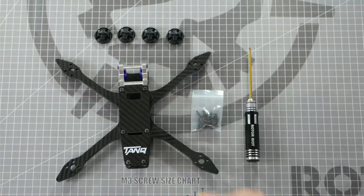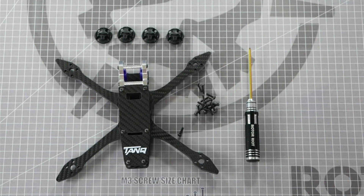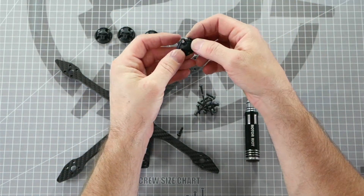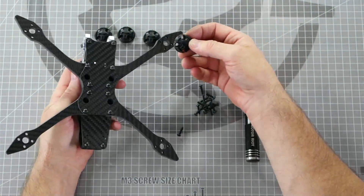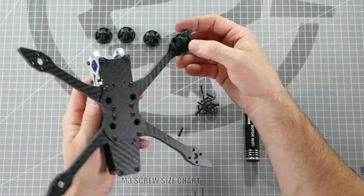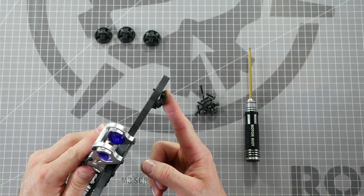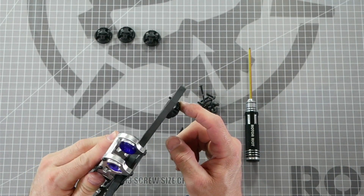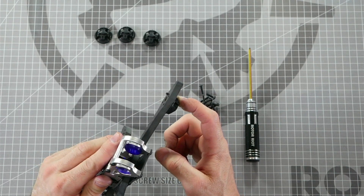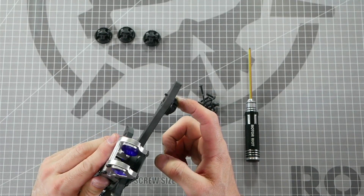When using the quad skids to mount your motors, the bag provides the perfect length screws for most motors to ensure proper mounting. Simply slide one screw into the quad skid, position the quad skid on the bottom of the arm in your orientation of choice, line up the screw with the hole, pass it through and screw in your motor. The length is perfect to go into most motors without damaging the windings and without being too short to provide adequate mounting strength. Always double check to make sure the screw doesn't pass through and crush the windings.